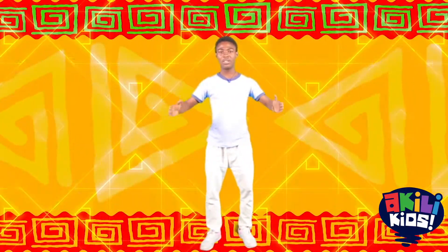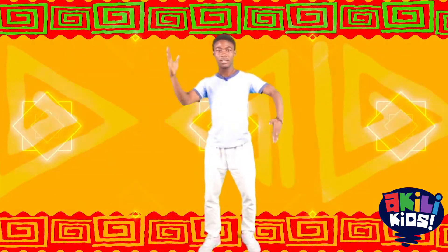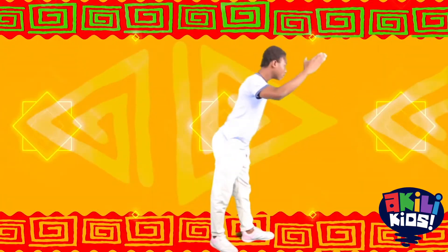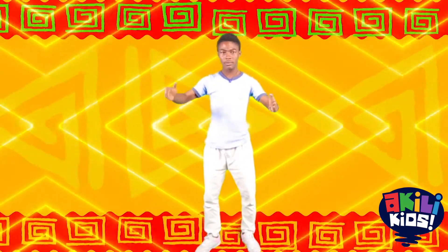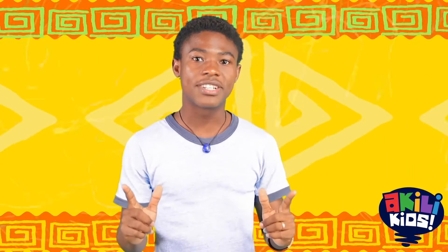5, 4, here we go! Perfect! Good! Wow! That was amazing! So remember to exercise every day.